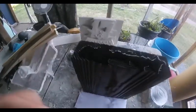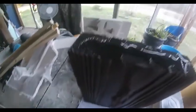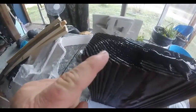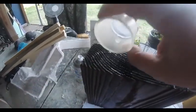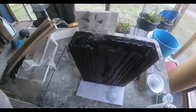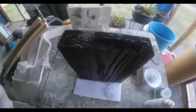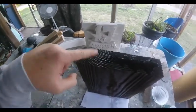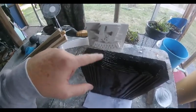It beads up but it's soaking right in — see that? It's disappearing right there. It's soaking right in, it's not beading up. Even though you think you got it sealed, it's not sealed. There should be water right there beading up.